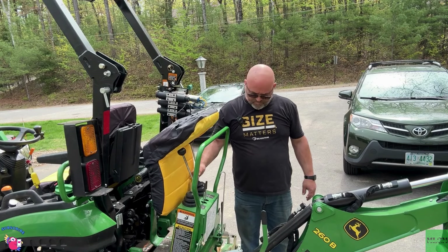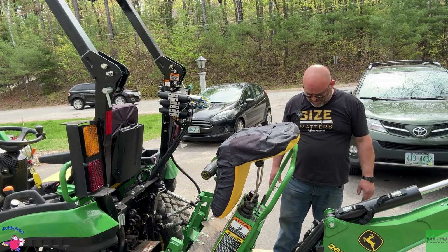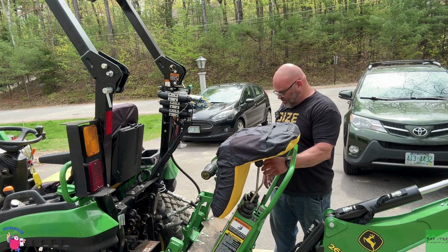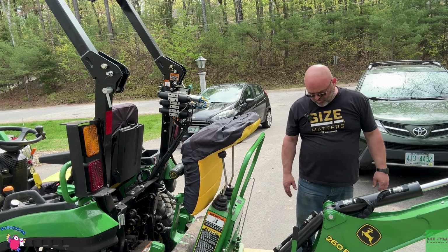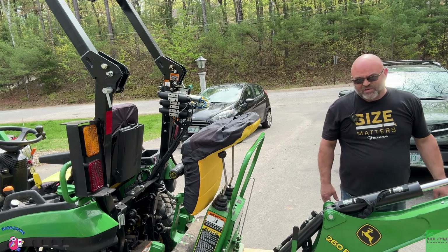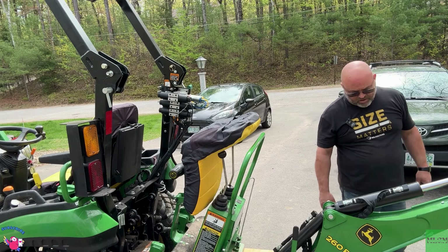Just roll it back and that'll stay just like that. I'm trying to figure out the best way to get this hose out — I still don't know yet. I think it's going to be the way, and it was just that simple. I'm going to leave the hydraulics on for a minute so I can figure out if that's how I want it or not.